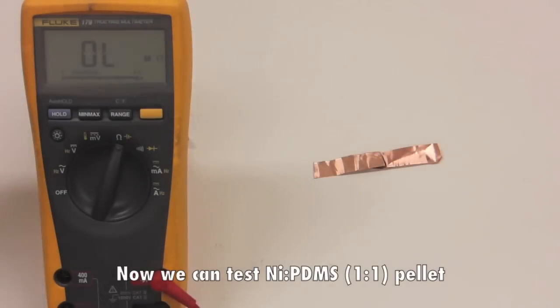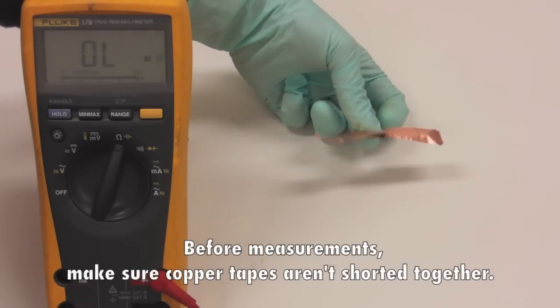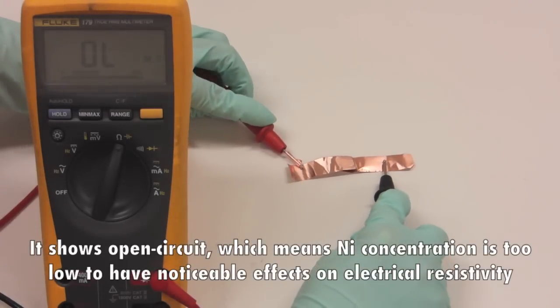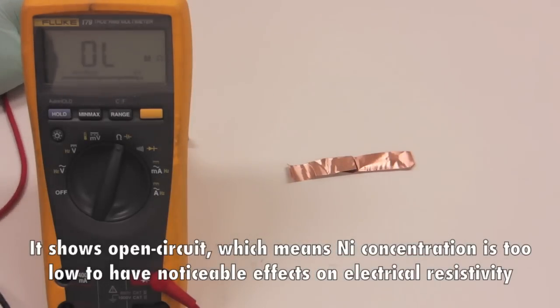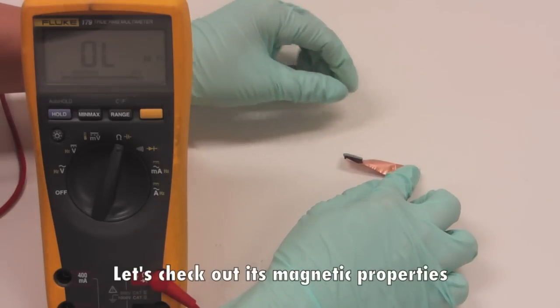Now we can test the nickel PDMS 1-to-1 pellet. Before measurements, make sure the copper tapes are not shorted together. It shows an open circuit, which means the nickel concentration is too low to have a noticeable effect on electrical resistivity. Let's check out its magnetic properties.